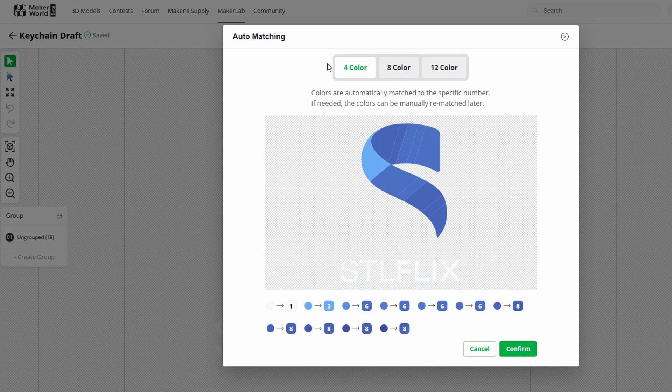From here you can see it wants us to choose how many colors we're going to use. It assumes you have an AMS or multiple AMS units. I only have one AMS on the printer I'll be using, so I'm going to choose four colors. If you have two or three AMS units together you can use the eight or twelve color options, giving you many more colors to layer and make the keychain look a lot better.